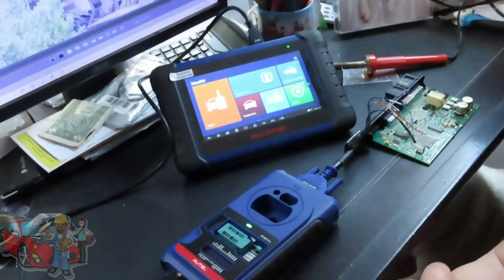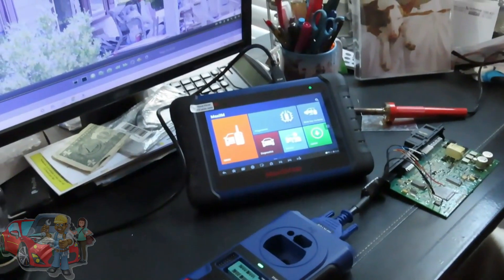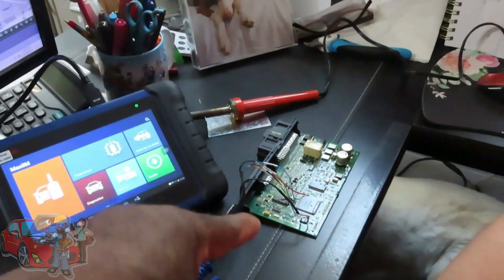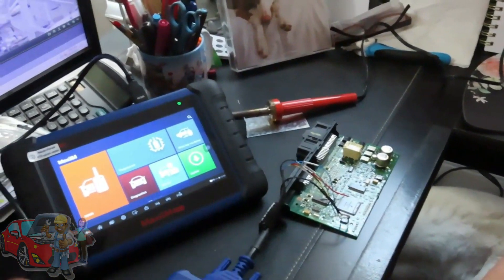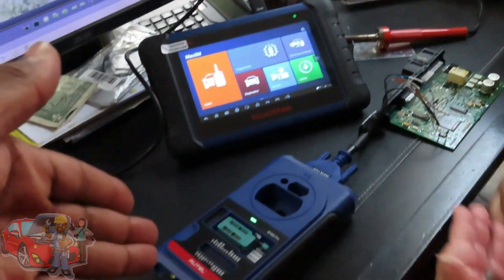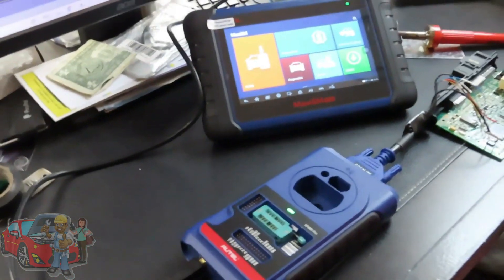In this video we're going to show you how to program the EGS ISN, the DME ISN, and the vehicle's VIN number into a CAS 3 module using the Autel IM508 or 608 and — very importantly — the Autel XP400 PRO.